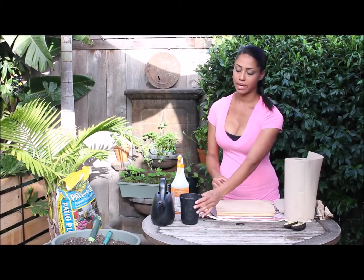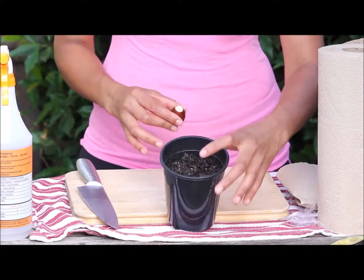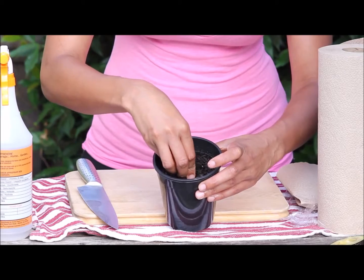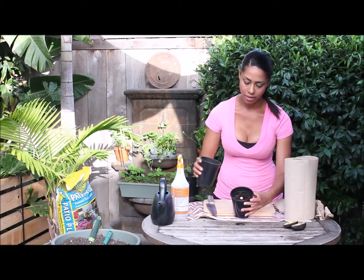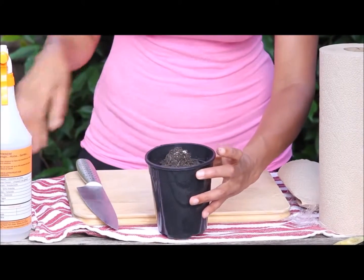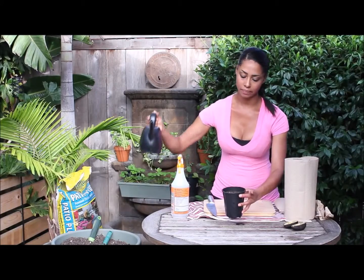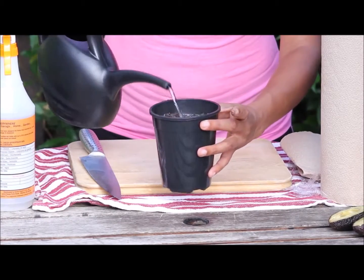I'm going to take my container of all-purpose potting soil that I've already moistened, make a little dip in the center, and place the avocado seed right in there. Then I'll cover it with a thin layer of potting soil and water it in.